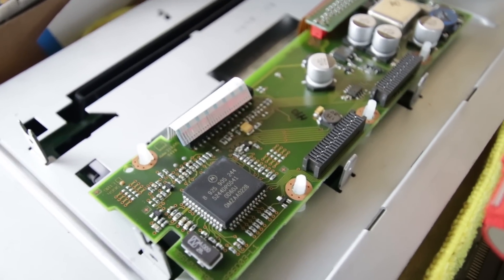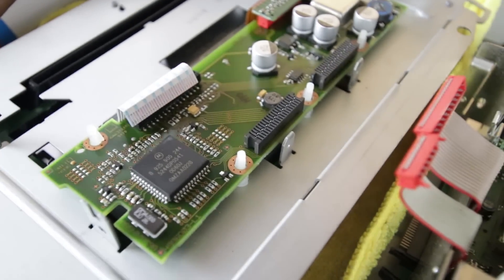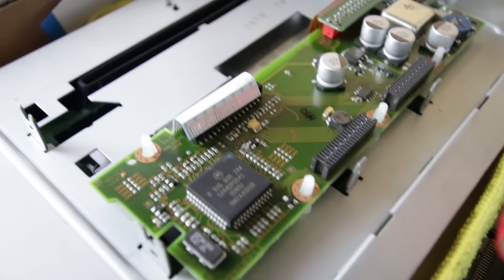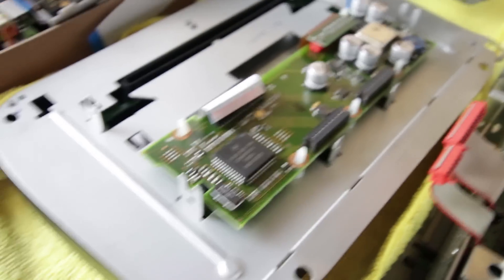I'm really bummed out because I wanted this to work. I bought the backup camera, I bought this converter — this was not cheap. And yeah, I guess it doesn't work. Well, that's how you learn. The only thing I have left to do right now is just put everything back.